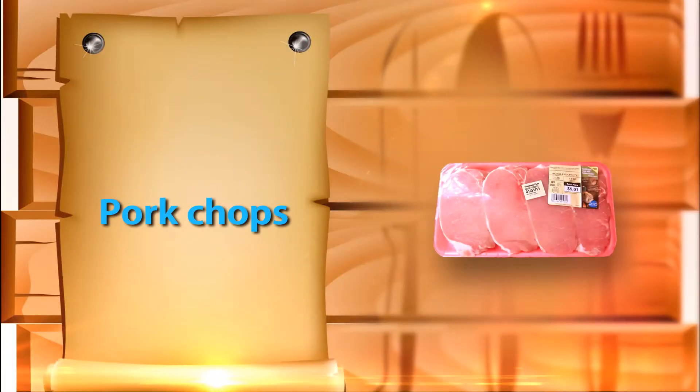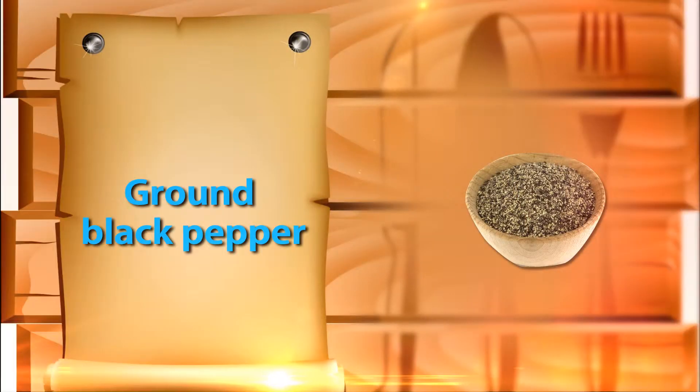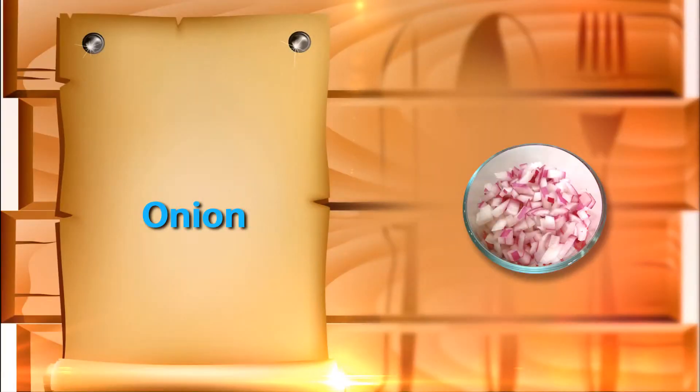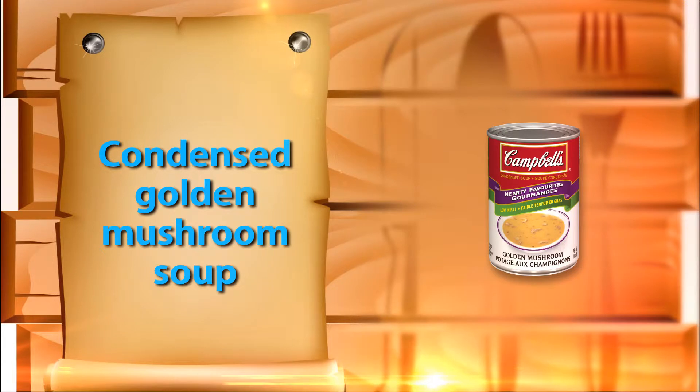6 Pork Chops, 1/4 teaspoon of seasoned salt, 1/4 teaspoon of freshly ground black pepper, 1 onion chopped, half a cup of fresh sliced mushrooms, 2 cans of condensed golden mushroom soup, about 10.75 ounces per can.